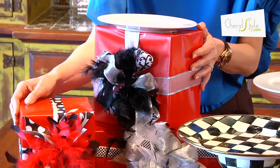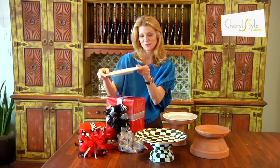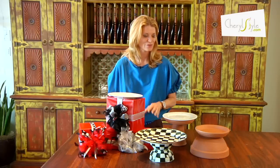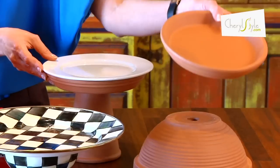So for my Christmas events, I might wrap boxes like presents and put those on the buffet table. Then just put the plates right on top and they're nice and secure. And then for a more rustic feel, I might grab the terracotta pots and actually even use the liner on top to support the plate.